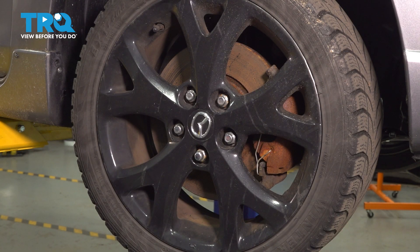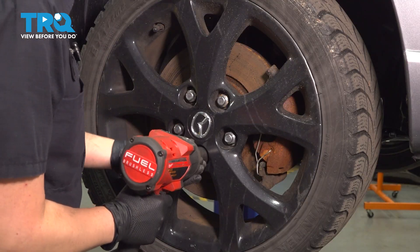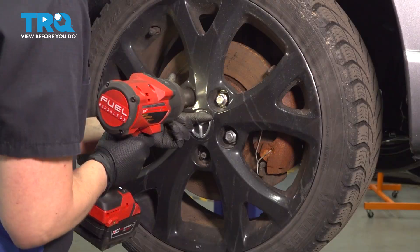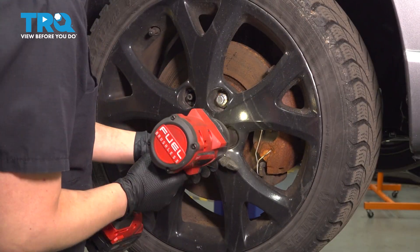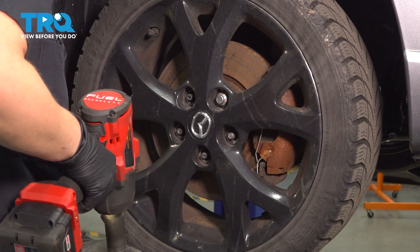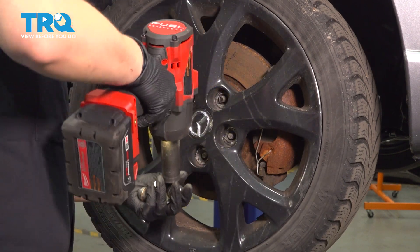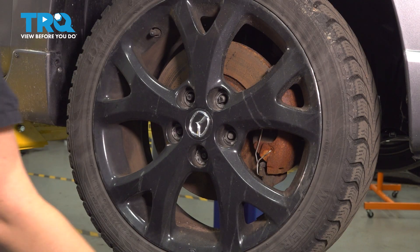Using a 21-millimeter socket, we're going to remove our lug nuts to take the wheel off. Make sure you have a hand on it. Remove your wheel.